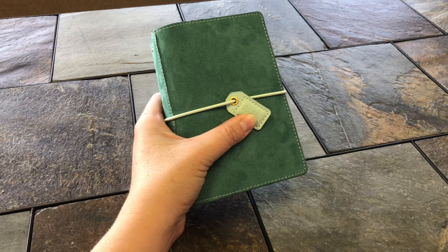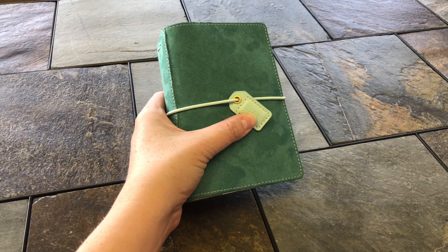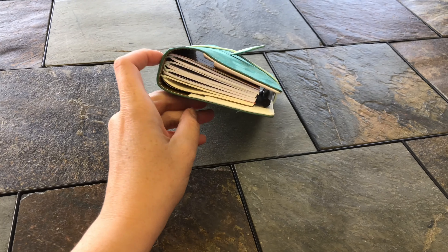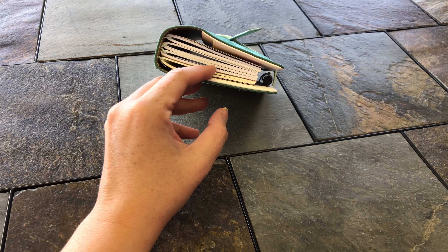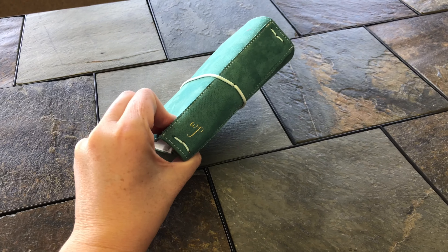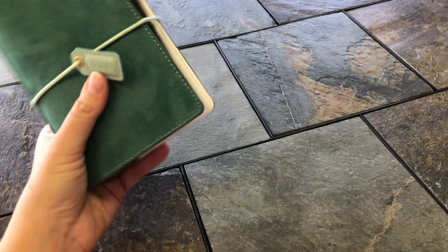So this is the pocket-size Webster's Pages Color Crush Traveler's Notebook. It does come with one notebook included, and then the three additional ones I got from Michaels to add on to it. I am loving it.